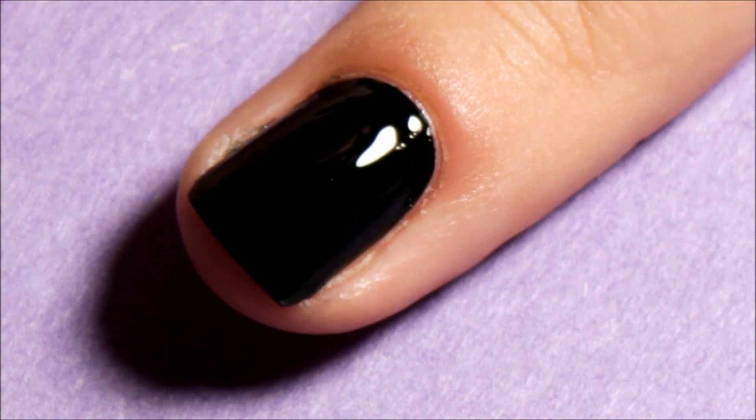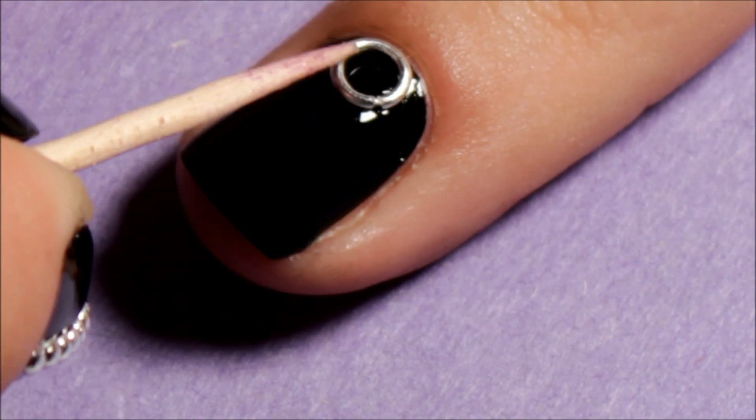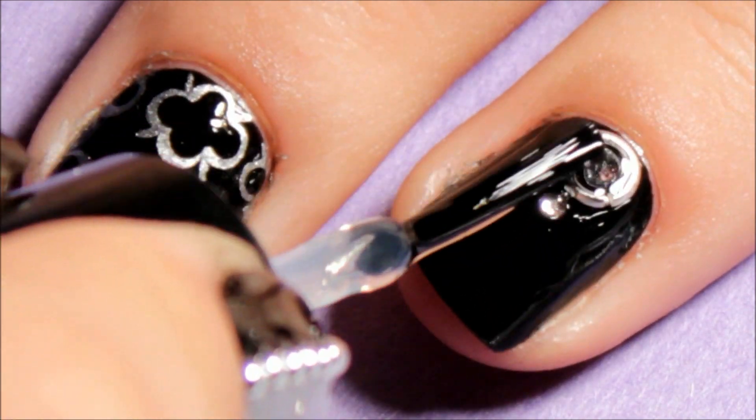I added the rings to my nails, and then I added some rhinestones as well. Then just seal it all in with Top Coat.